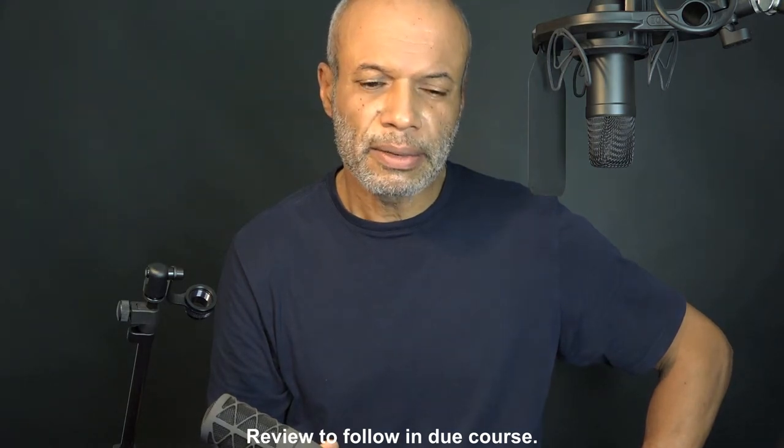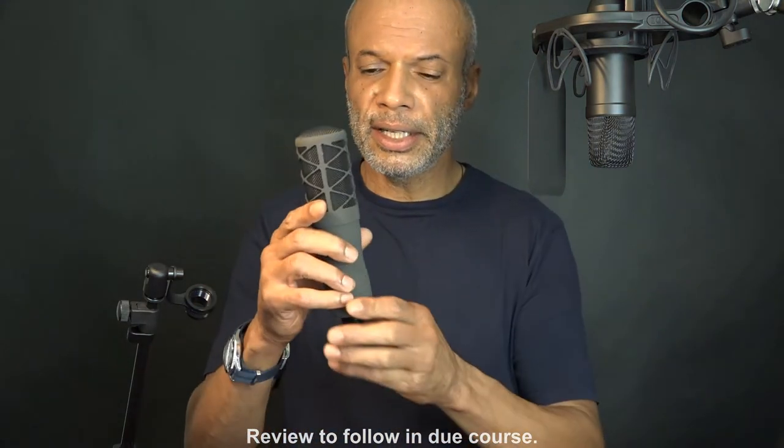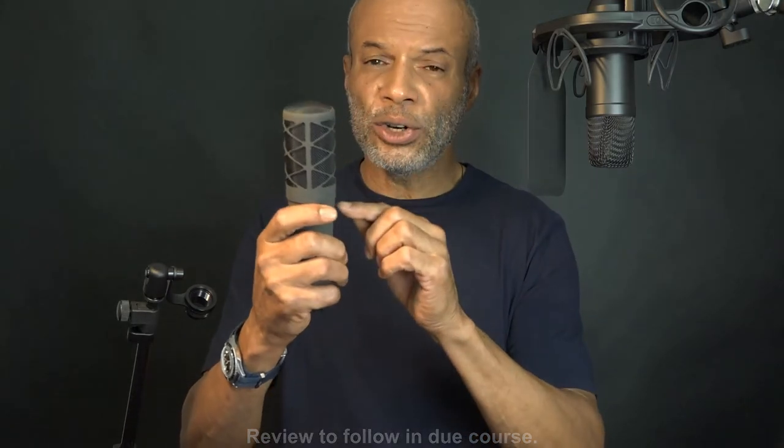I noticed a couple of things in the manual. It says it has an internal shock mount, so you don't need an external one. It also says it has an inbuilt pop filter, so you probably don't need another one. It's a vocal mic — you need a pop filter, and it makes sense to match it precisely to the microphone. It says it's got a pop filter.